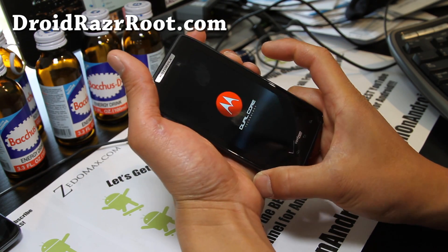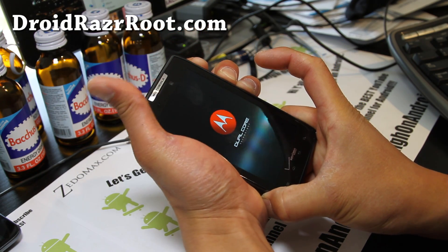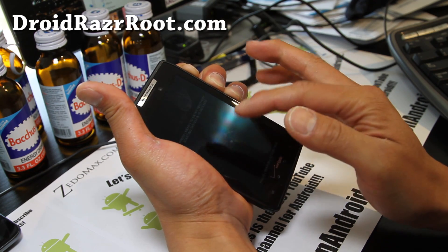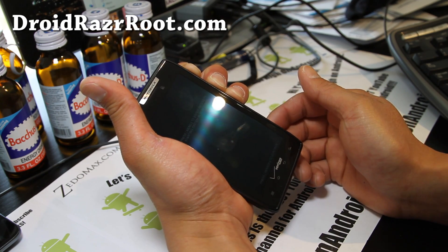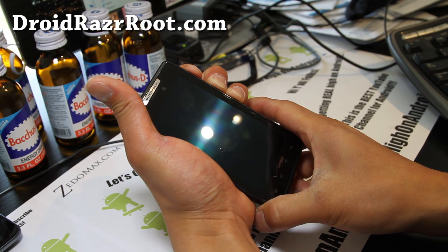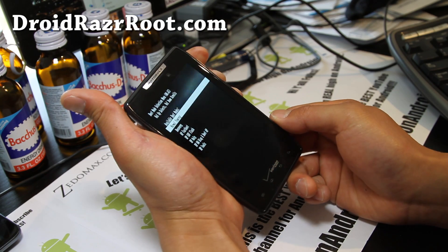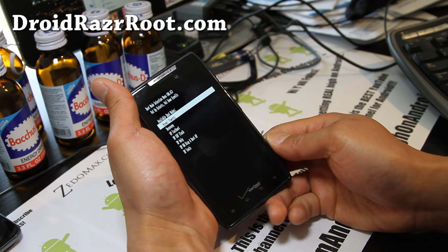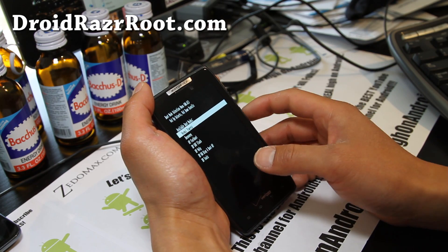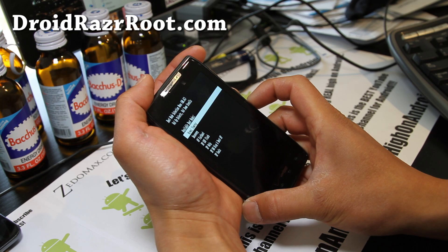If you want to get into the fastboot menus anytime, hold down volume down and volume up both at the same time, and hit the power button until it resets. Wait till the screen goes off, and when it goes off, let go of the power button and then hit it back. You'll get into the fastboot menus. Here you'll find SPF flash, which is for flashing SPF files — I'll show you that also.